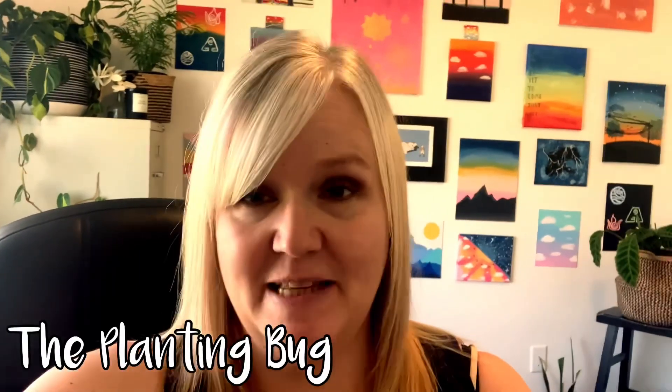Hey guys, welcome back to my channel. If you are new here, my name is Tara and my YouTube channel name is The Planting Bug. In today's video we are propagating my Philodendron Birkin, probably one of my most beloved plants I own. I have been extremely nervous to do this, which led me to probably leave the original plant in the same pot for a little too long. I never claim to be an expert when it comes to houseplant care, but I like to bring my journey and experience to you guys.